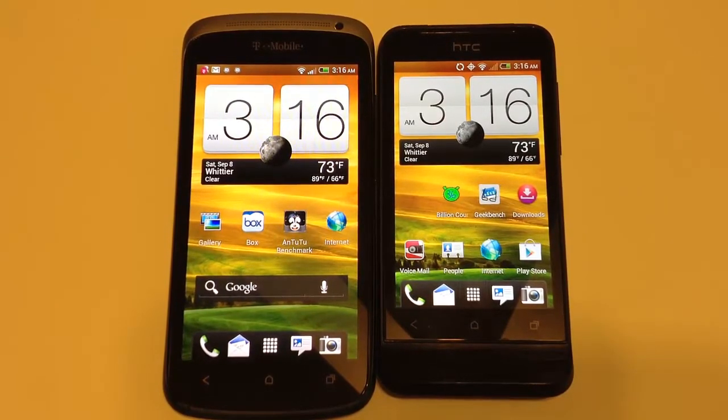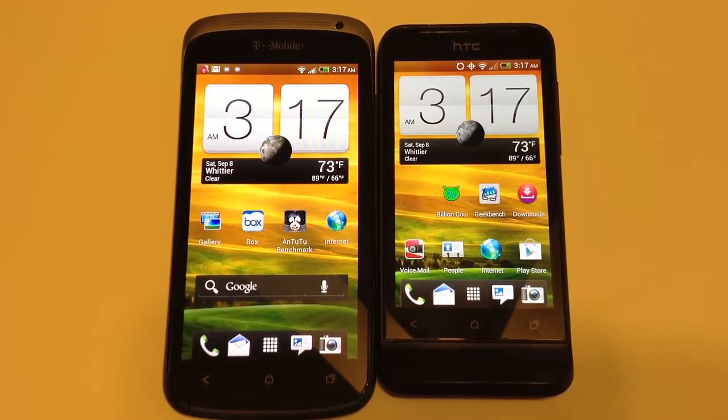The HTC One V's dimensions are a little bit smaller at 120 by 59.7 by 9.2 millimeters, weighing 115 grams. It has a 3.7-inch TFT capacitive display at 480 by 800, HTC Sense UI, Android 4.0 Ice Cream Sandwich, a 1 gigahertz single-core Qualcomm processor, 512 megabytes of RAM, 4 gigabytes built-in storage upgradable via microSD up to 32 gigabytes, a 5 megapixel rear camera, and no front-facing camera — one significant difference between the two phones.